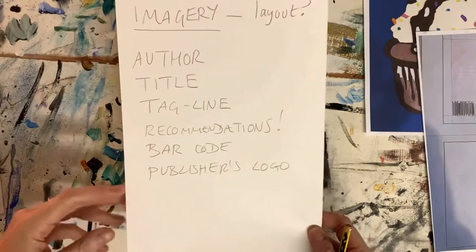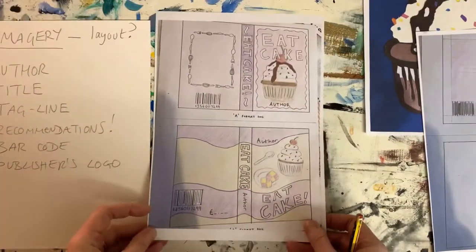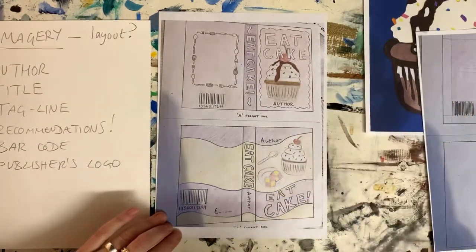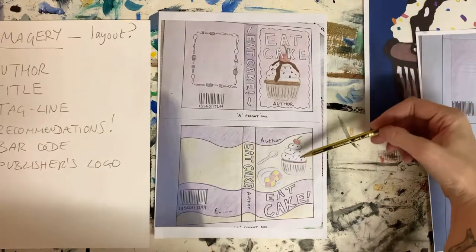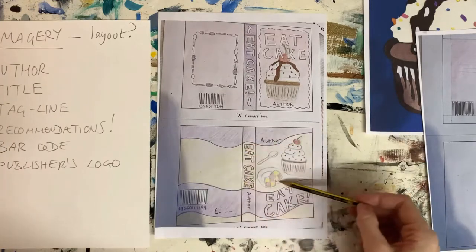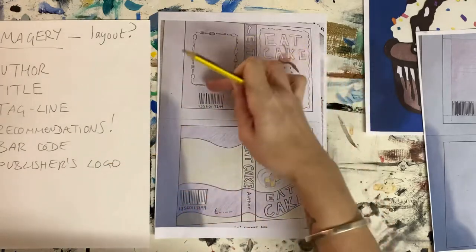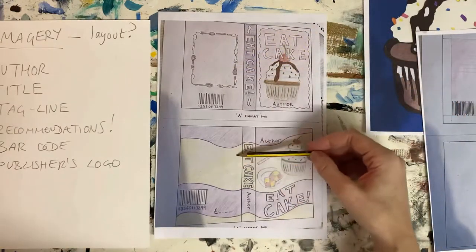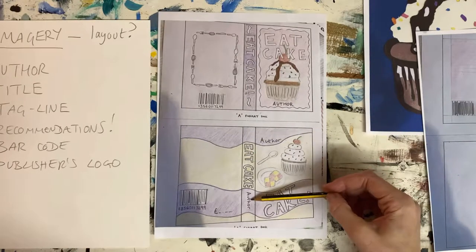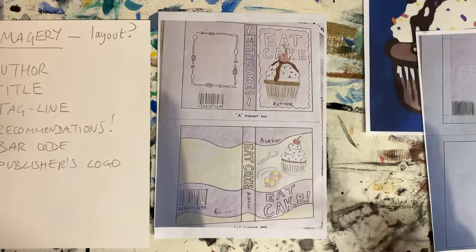I'm going to talk to you about this pupil example I found. I don't know whose it is, but it's a lovely example — this is their first attempt at doing layouts. She's doing a cake book: cake, eat cake. She's put swirls going across from one side to the other, and she's deciding to make this cover read from the front over the spine through to the back. One layout has a frame on the back made out of cutlery for taglines or recommendations. We've got space for title and author on the spine, barcode, and space for a publisher's logo.